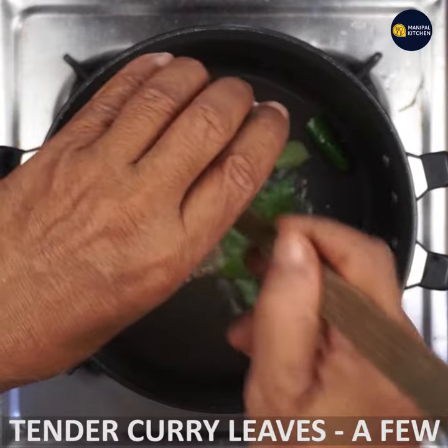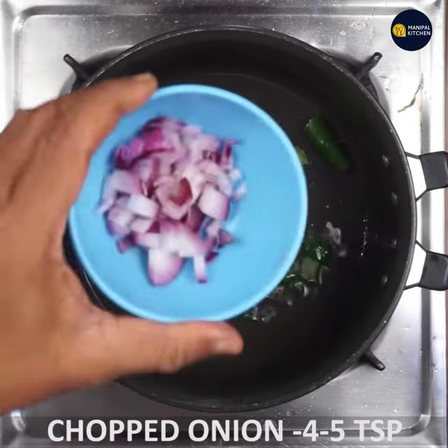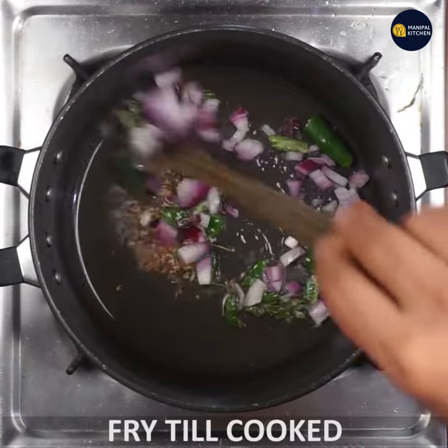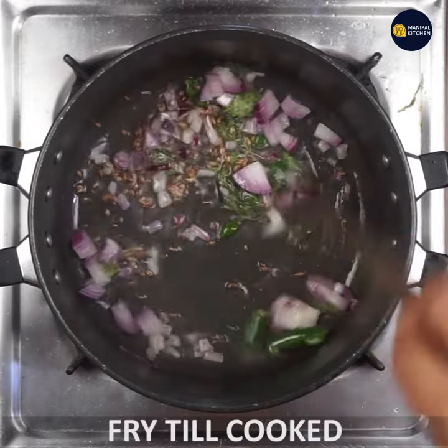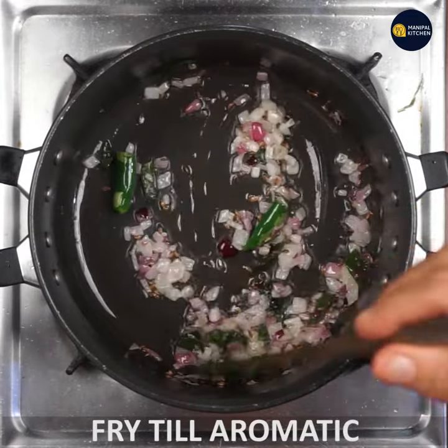It will be tender and soft. Then cook it.